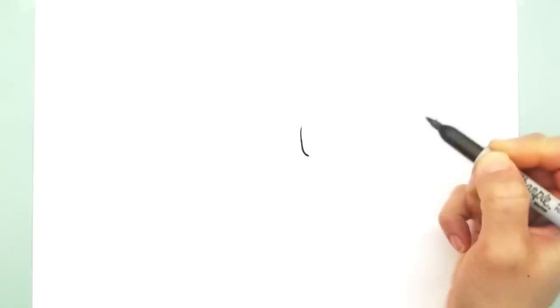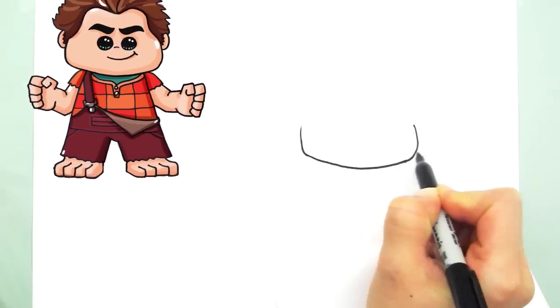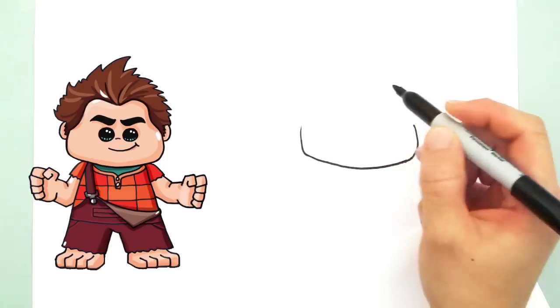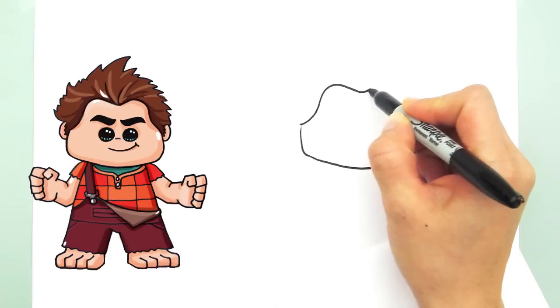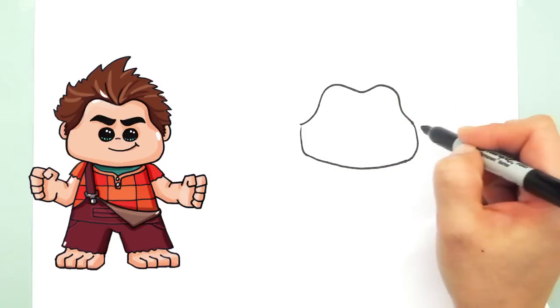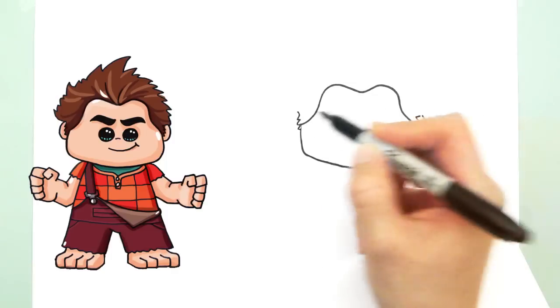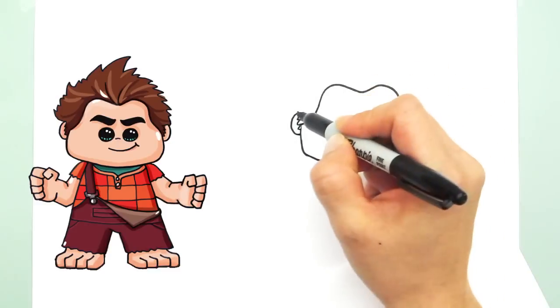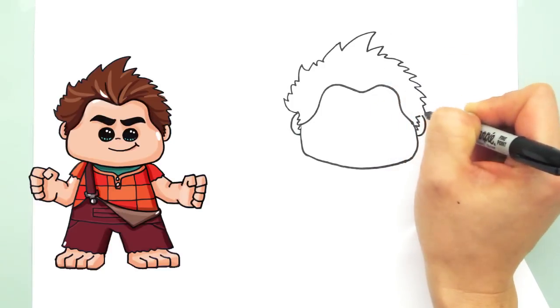With Wreck-It Ralph, we're going to start with his face. Let's begin by drawing a wide, kind of flat shape. And then we're going to draw his hairline — kind of goes up, curved, and then down to the center. The other side is the same thing. Then we can start drawing his hair, his sideburns, and we can add his ears and his hair — just however you like it.